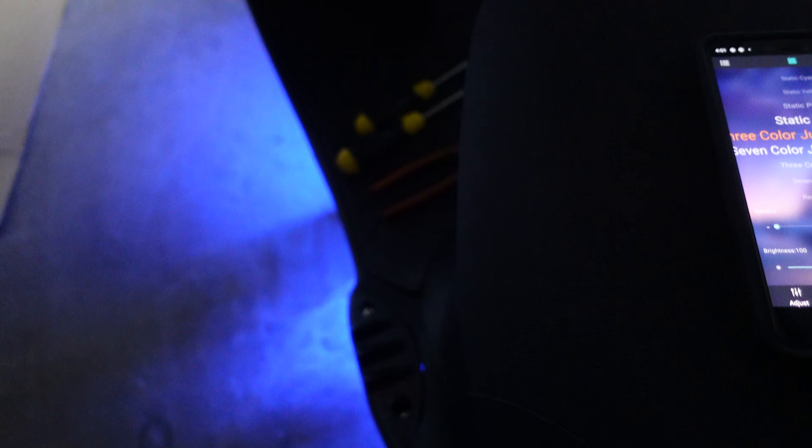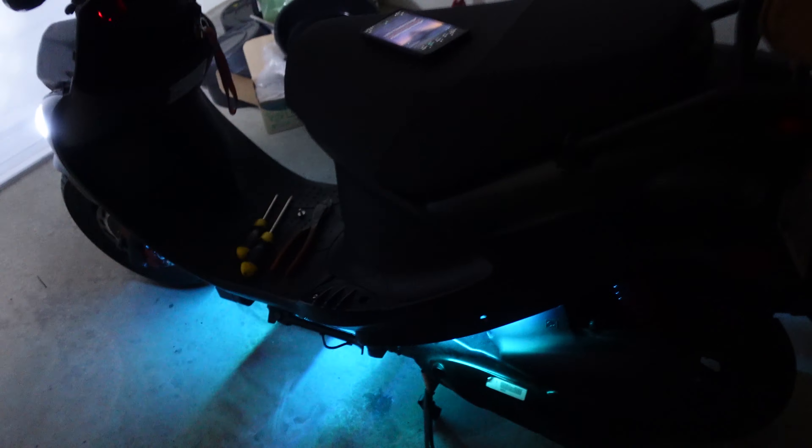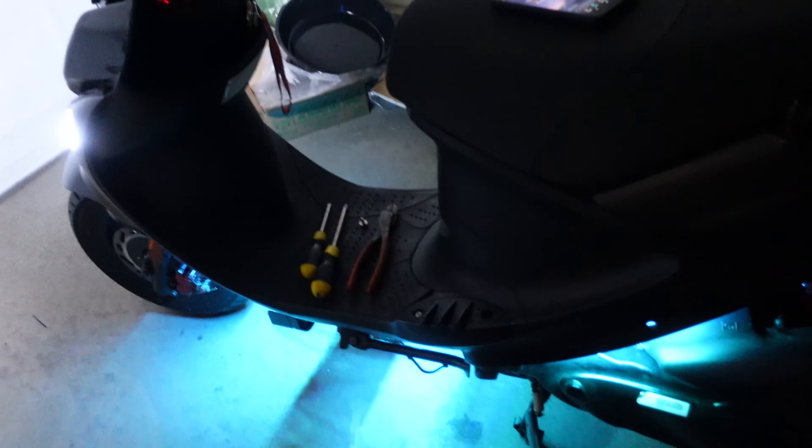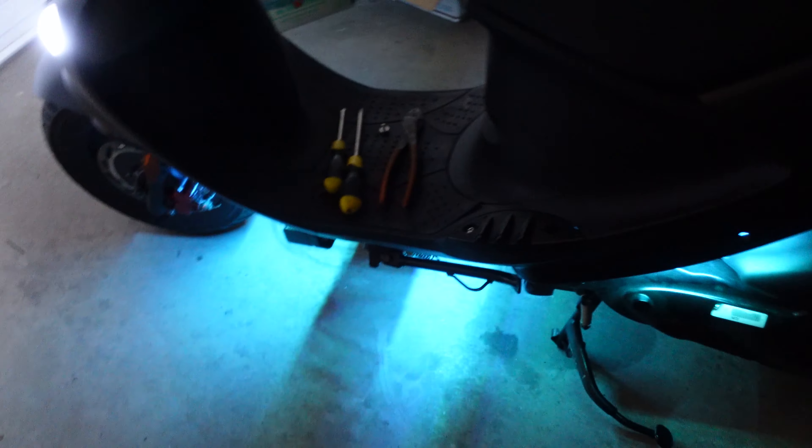These lights cost me around $15 on Amazon — I'll leave the link in the description. If you like the video, make sure you subscribe because I'm gonna be doing more videos. That's a nice cyan color! Hope you guys like the video — subscribe, it helps. If you have any questions put them in the comments. Be safe out there, keep scooting around — with these lights they will definitely see you at night!